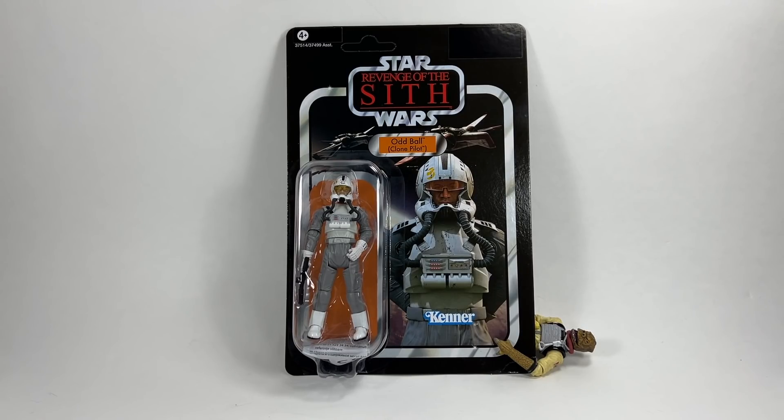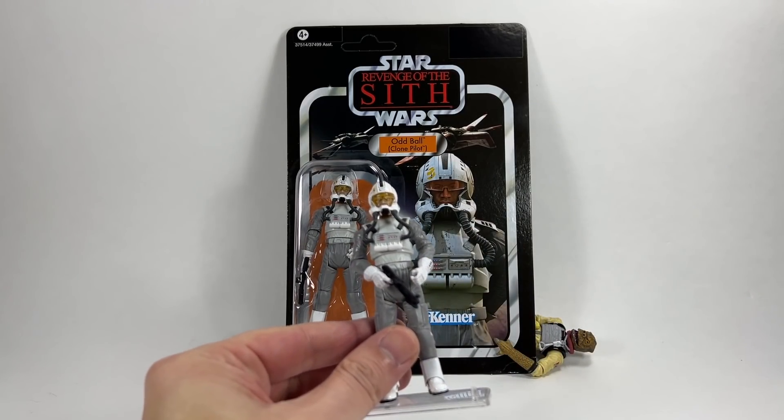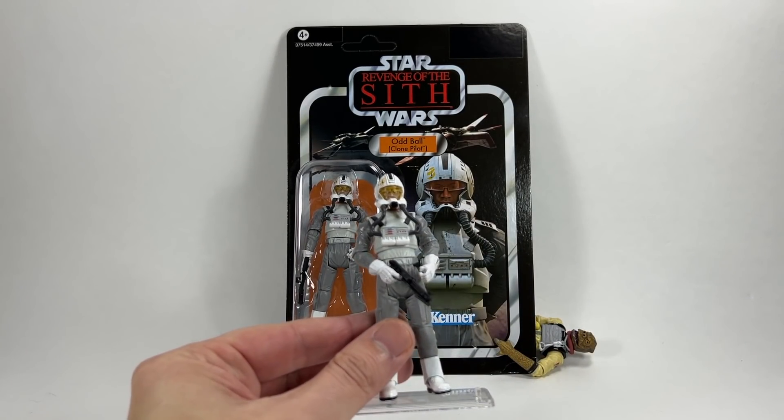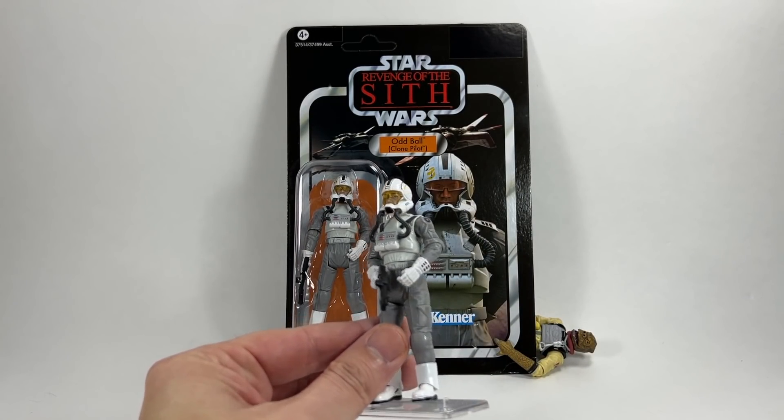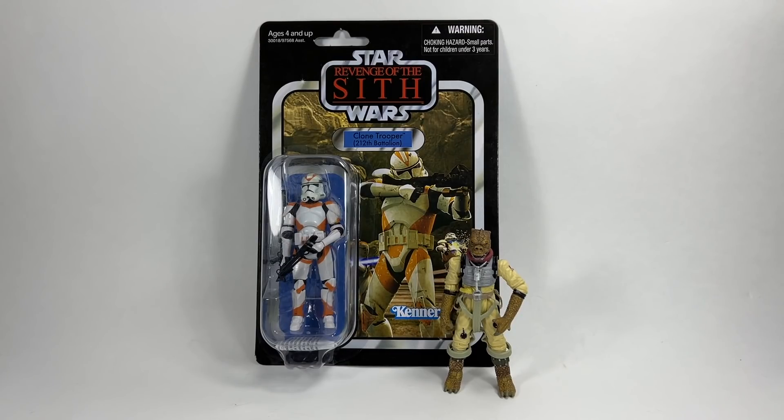In 14th place we have Oddball, the Clone Pilot on the Revenge of the Sith card. The more I think about it, I wonder why this one is so far down — look at that beautiful card back with Temuera Morrison in the clone pilot's outfit looking awesome and ARC-170s flying in the background. It is a pretty decent card back. The figure does lack articulation in a number of areas, but it's a pretty good looking figure. I think there are just better ones out there.